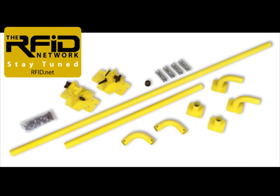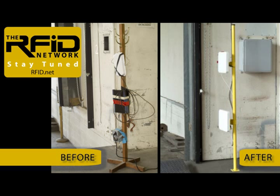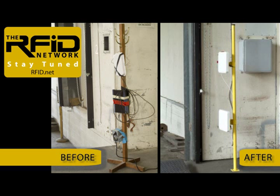Using the mix and match component system from Jamison RFID that Joe talks about, the coat rack installation was greatly improved upon. The reader and the UPS are now safely housed in a protective NEMA rated enclosure. Using a pole, connectors, floor mount, and brackets, the antennas are placed at the optimal locations for the best possible tag read performance. All of the components assemble and install quickly and provide both a sturdy and professional solution.